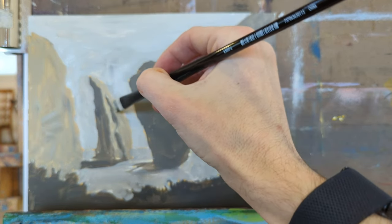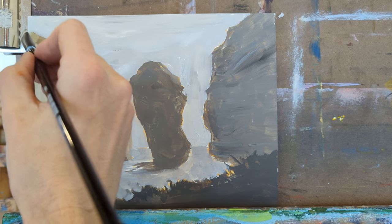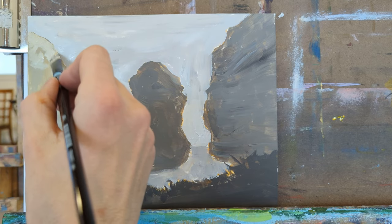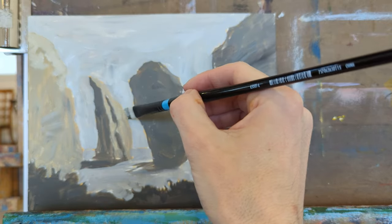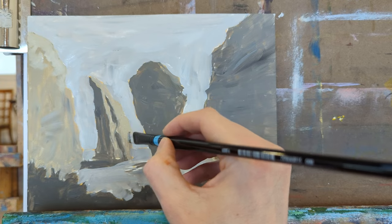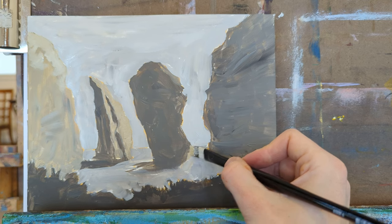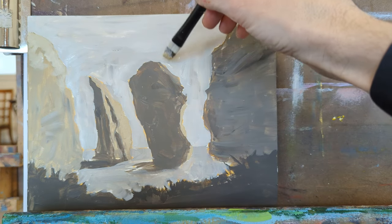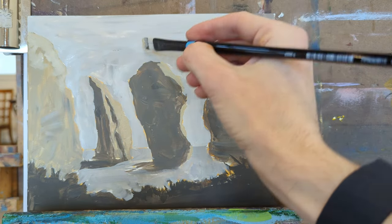We've finished stage one — the initial block in — and now we go in and start refining and making changes. The first major change that's really obvious is that the light side of the left rock was way too dark, so I want to come in and lighten that up significantly to really see the light hitting those planes. I also want to find places to sneak light onto this rock that is largely in shadow — it should catch some light around the top and edge on the right side.